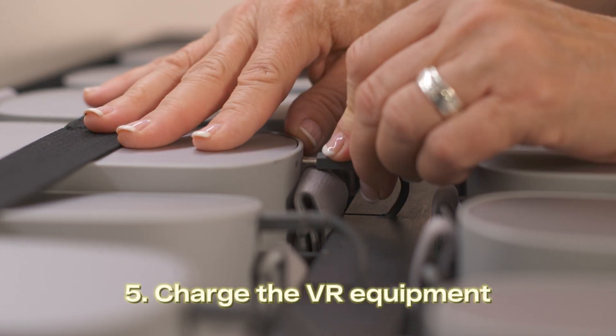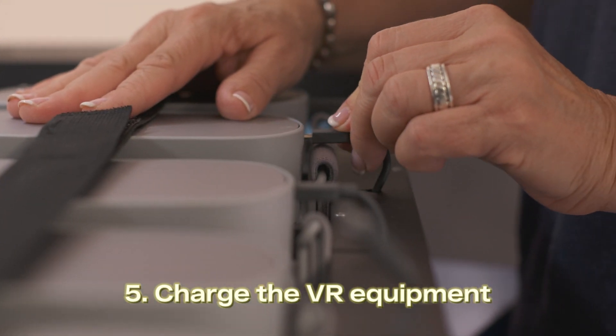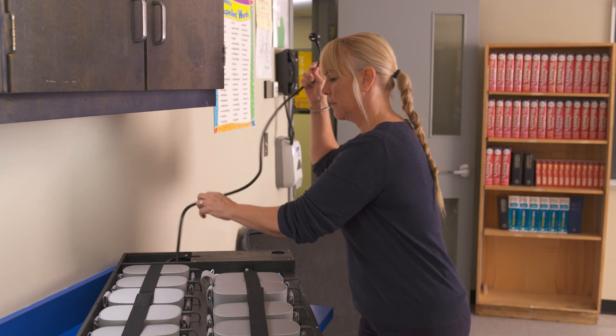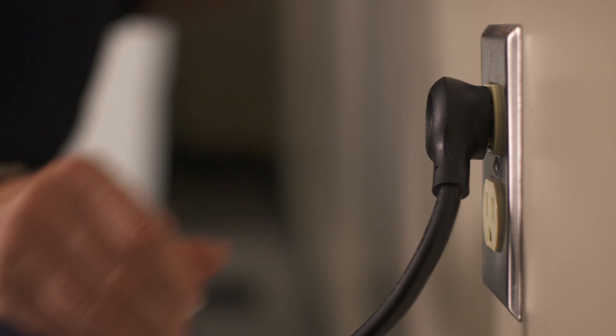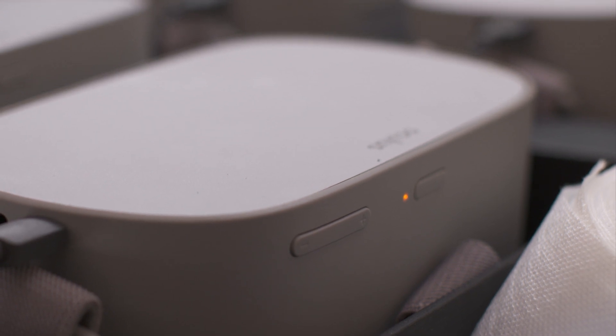Next, charge the VR equipment. Check to make sure the headsets in both trays are connected to their charging cables. Plug the two headset trays and the laptop into three different outlets. The equipment may take up to three hours to charge. The light will be orange while charging and green when fully charged. The equipment works best if it's charged shortly before use.